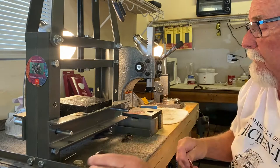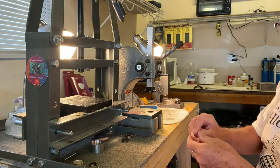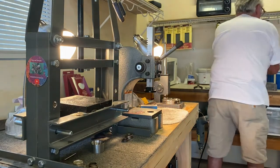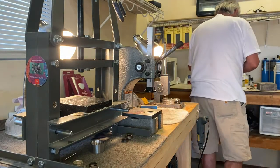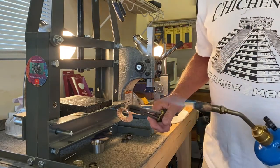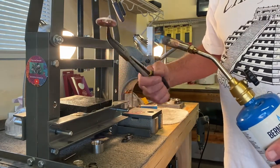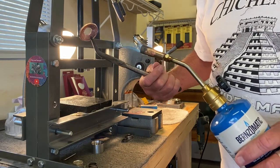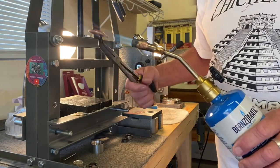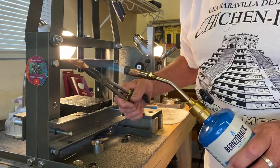That's our initial fold. Now I'm going to take it to the heat, heat it up, and anneal it — make it a lot softer so I can work with it. With copper you don't have to worry about melting it as much as you do with silver. I'm going to get it a nice cherry red — nice cherry red — to soften it up and make it more pliable so it's easy to fold.